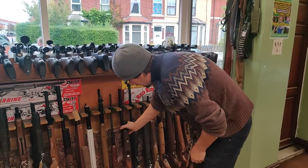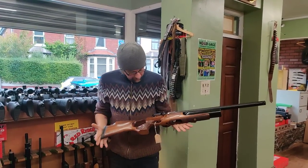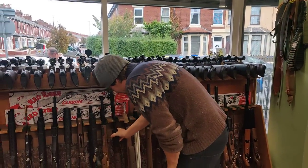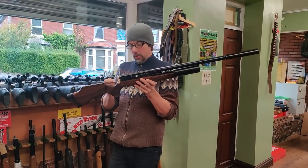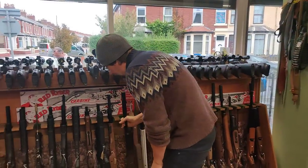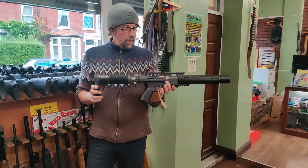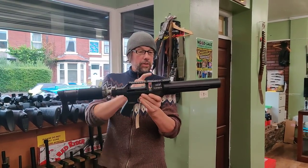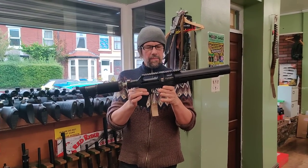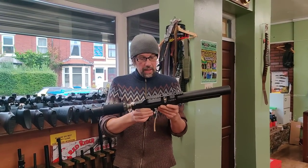We have a Puncher Jumbo by Kral, .177, £425, immaculate condition. And a BSA R-10, .22 calibre, £475. On the right we've got an AGT Vixen .22 calibre, short version which is the really popular one, going for £1,095. I think they're about £1,550 or £1,595 new, so there's nearly a £500 saving on a new one, and it's in good condition.